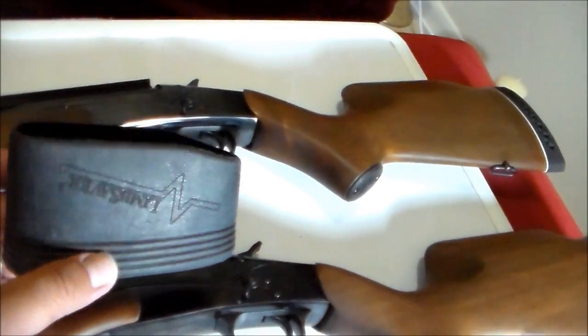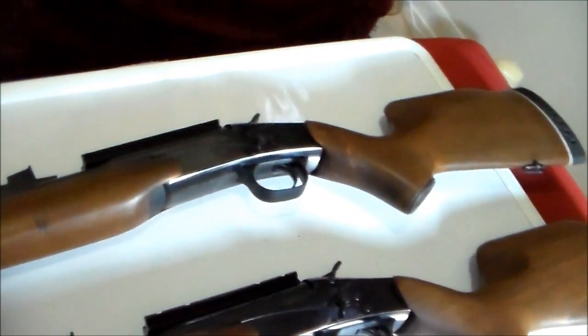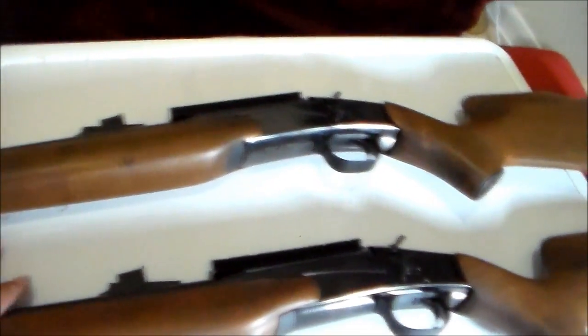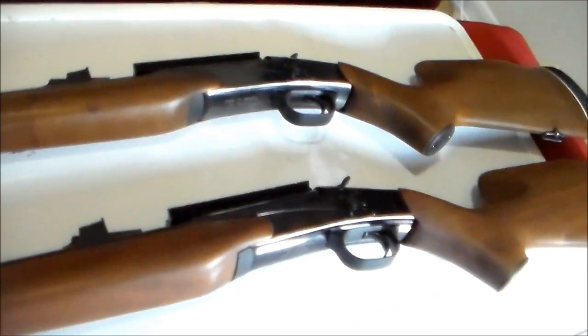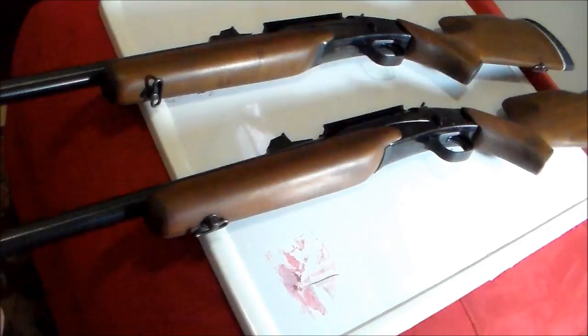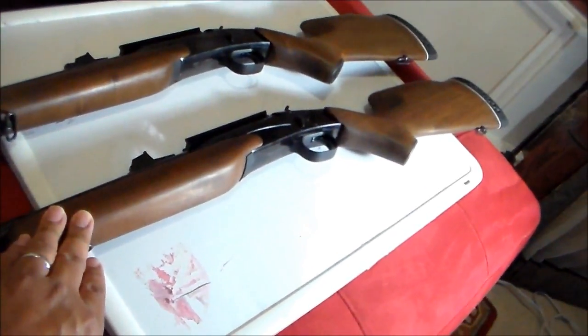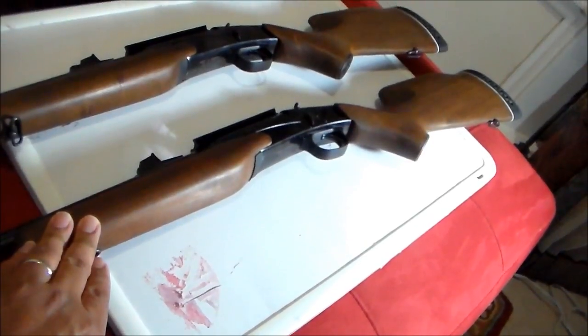Just as an update, I bought a LimbSaver recoil pad at Walmart — the small size — and it fits very well. Single-shot rifles definitely have some recoil, so it will help.